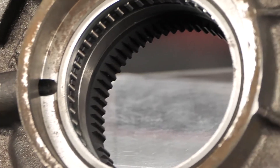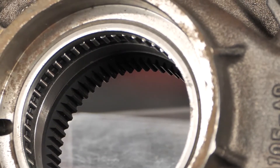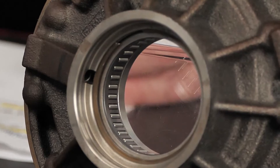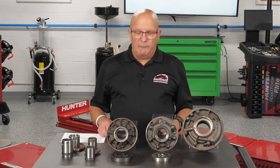With needle bearings, there's more room between each needle for oil to get out. If oil can get out and the drain-back hole isn't big enough, pop goes the seal. But obviously if they use a bearing, they've designed the pump to counter that — so why do I want to mention this?